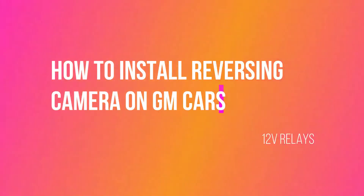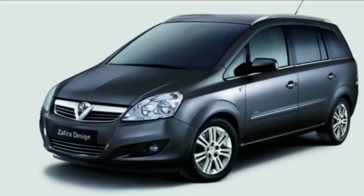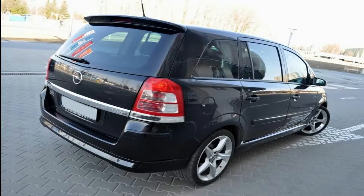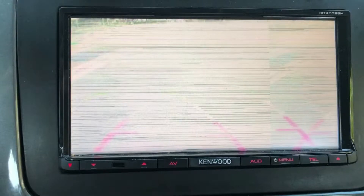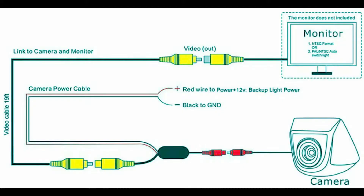Hi YouTubers, welcome to my video. Today I'm going to show you how to install reversing cameras on a Vauxhall Zafira B. This also applies to many GM cars. Whether you have the original Vauxhall Zafira stereo or the normal screen, for any other cars you won't need a relay, but we are going to use a relay.